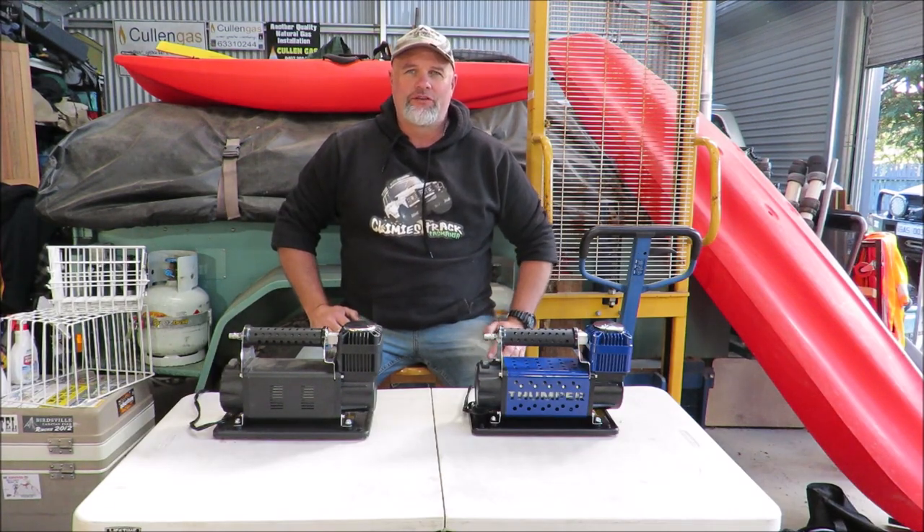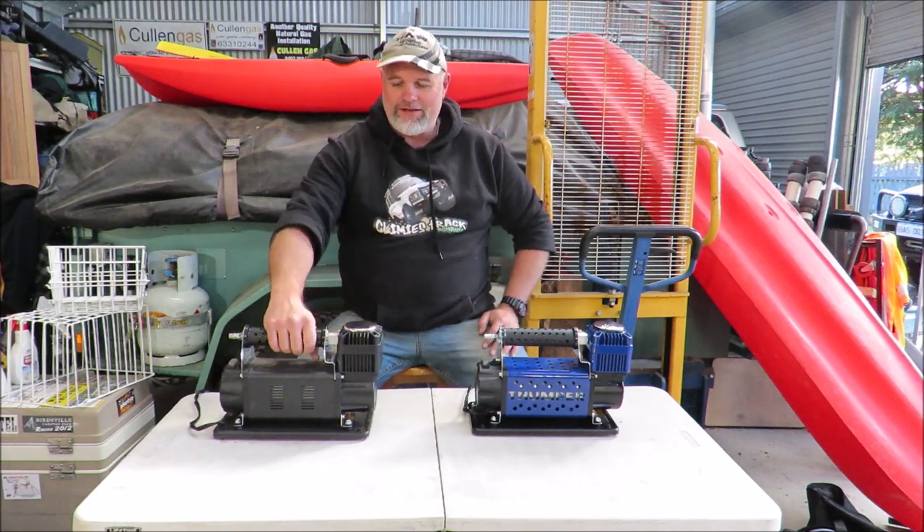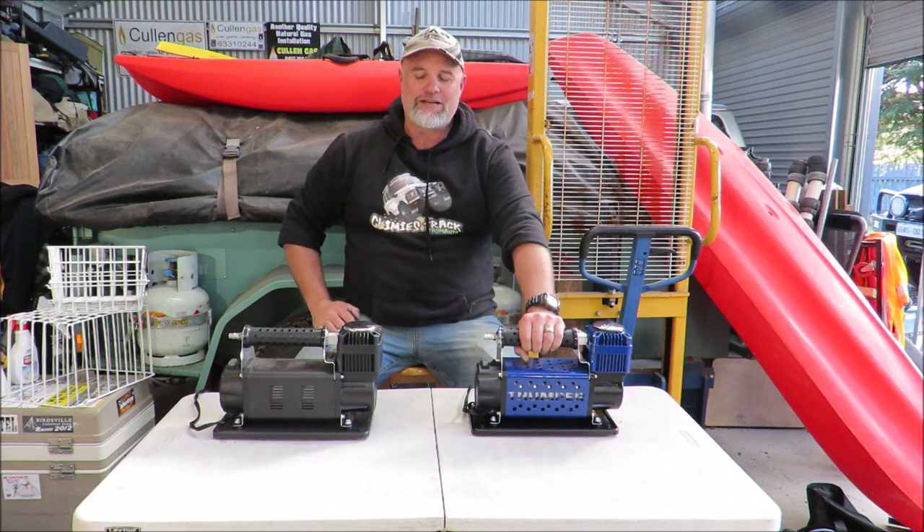G'day, I'm Mark from Tasmanian Off-Road Adventures. Another very short compressor video, this time comparing the Thumper Mark II to the Thumper Mark III.